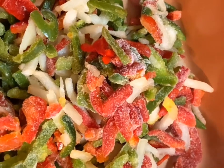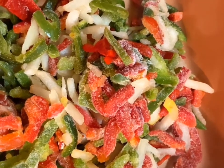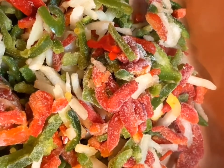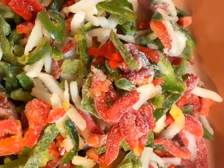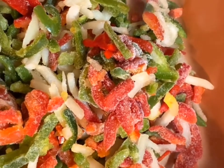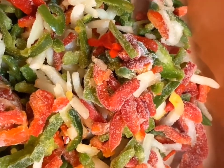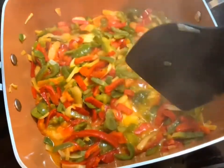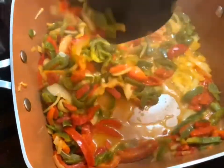We're going to allow this pepper and onion blend to get tender for about three or four minutes. We're going to take our spatula and stir it around and get every part of it nice and tender. My peppers and onions have been cooking for about five minutes.